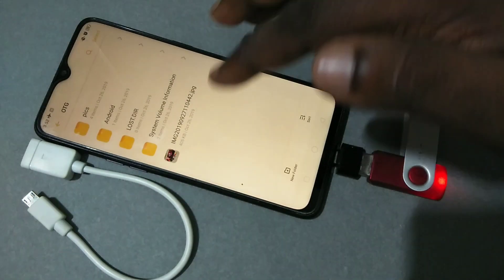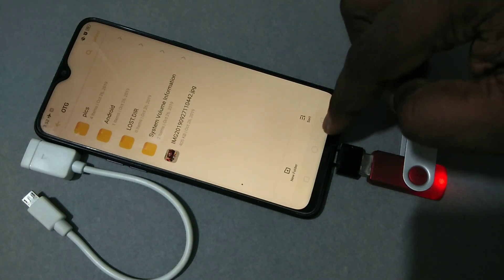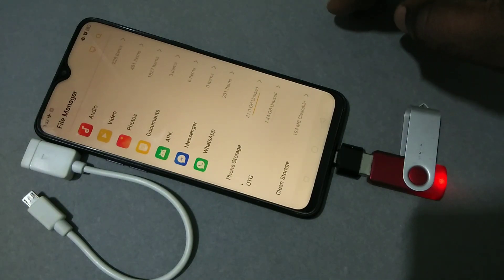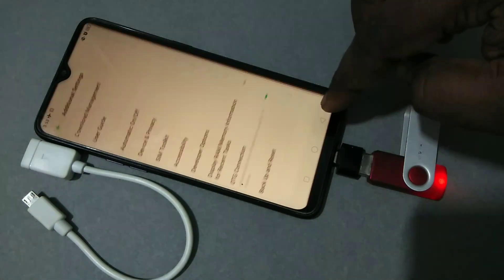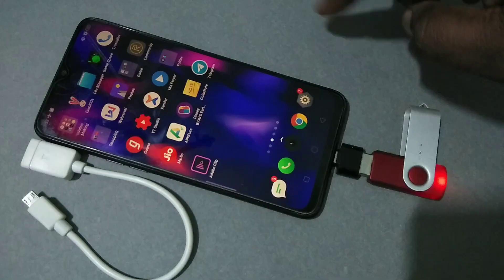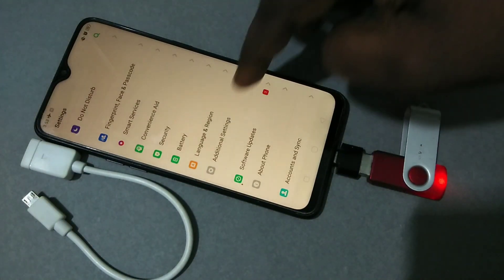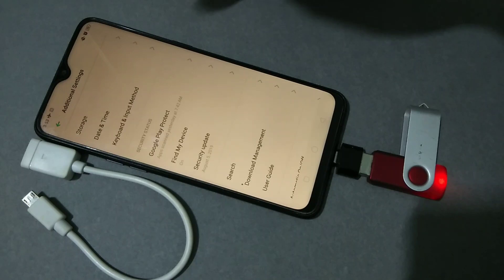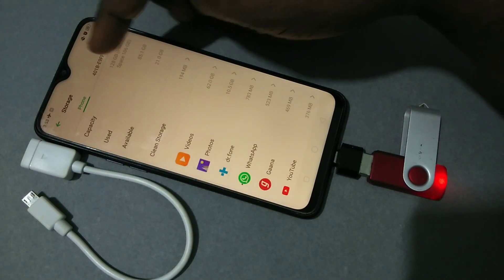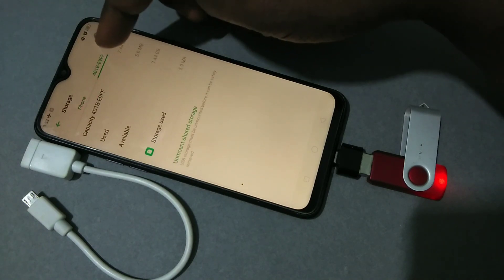If you want to remove the pen drive, first we need to unmount it, then we can remove it safely. For that, go to Settings again, then tap on Additional Settings, then tap on Storage.